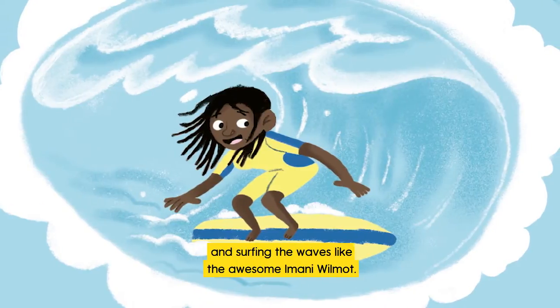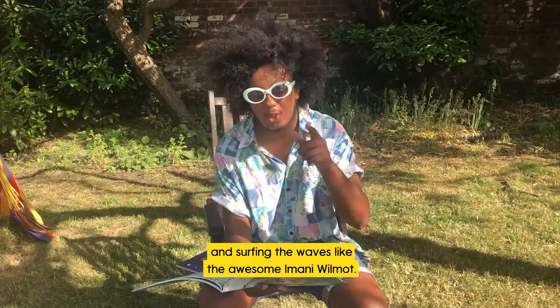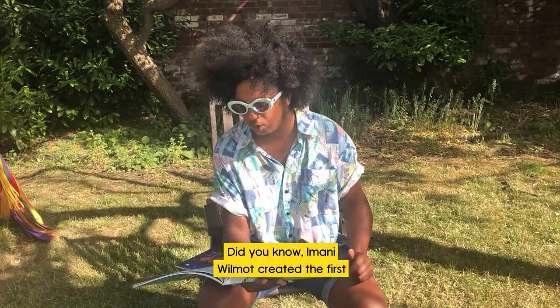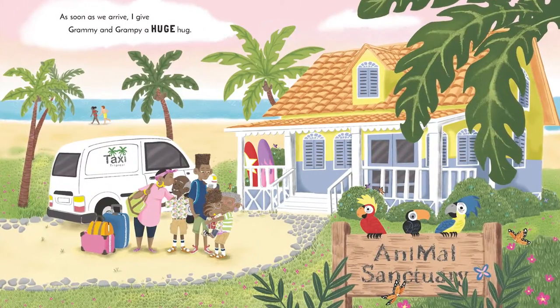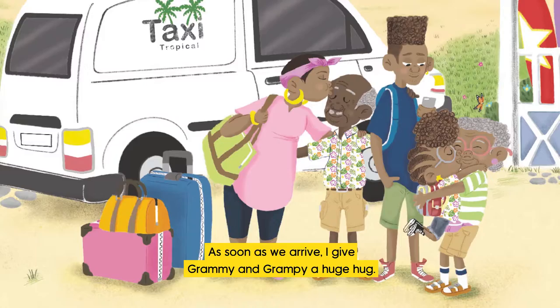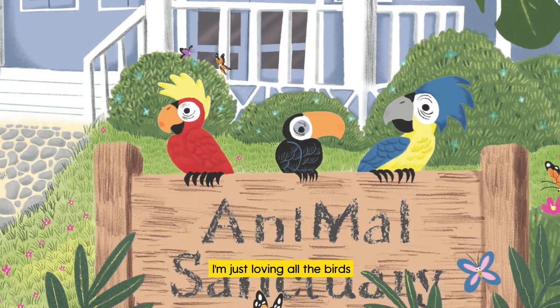...and surfing the waves like the awesome Imani Wilmot. Did you know Imani Wilmot created the first female surf competition in Jamaica? As soon as we arrive, I give Grammy and Grampy a huge hug.